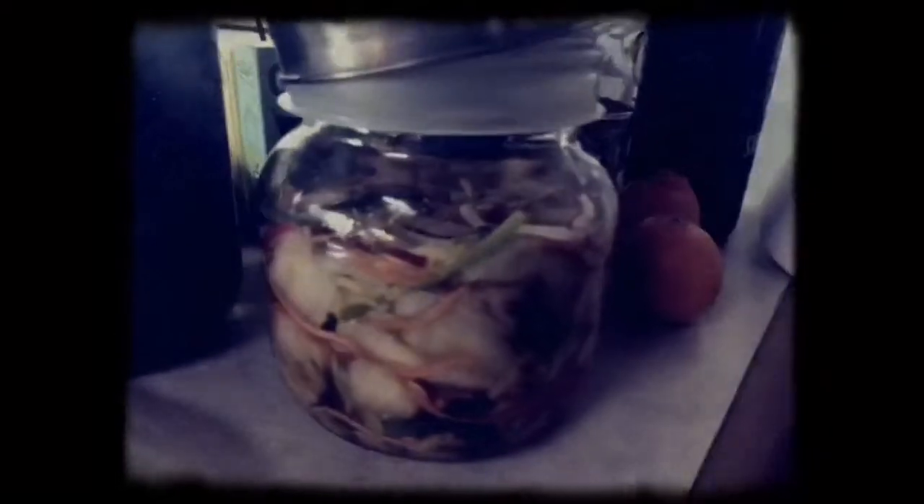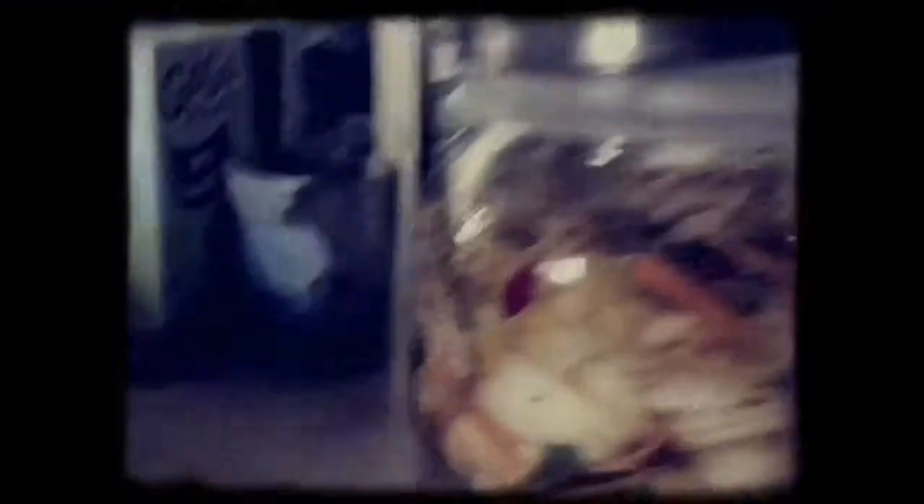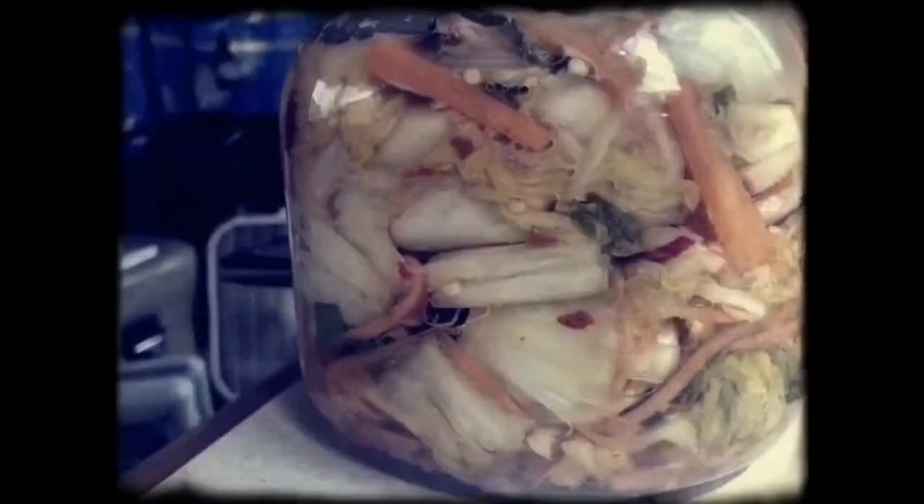So there you have it — a jar of kimchi sitting around for two or three days, waiting to get bubbly and fermenty. There's the kimchi at the end of the first day. Day two — there's bubbles in there if you look closely through the macro lens. Day three. Day four — it's a lot browner today. Might be done.